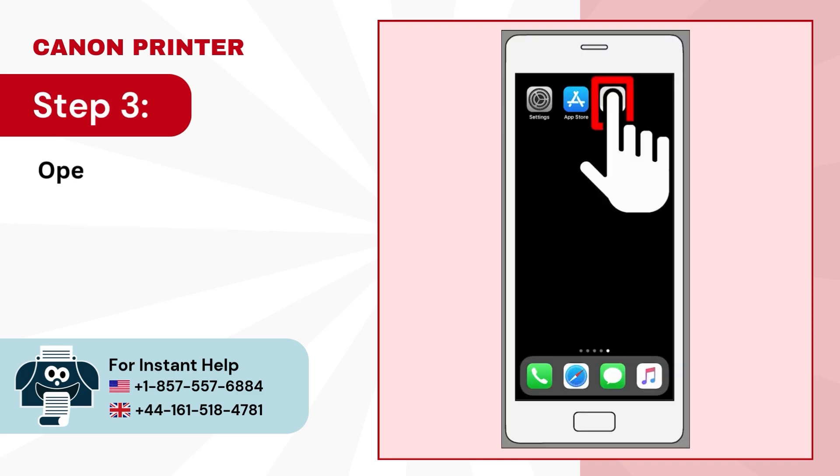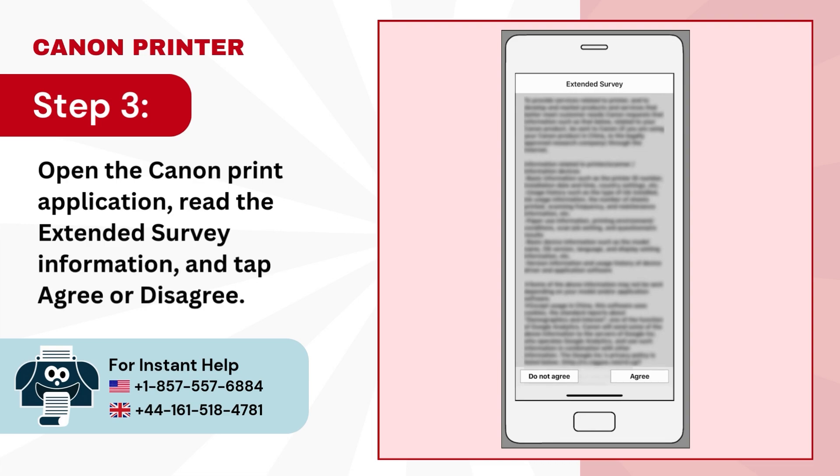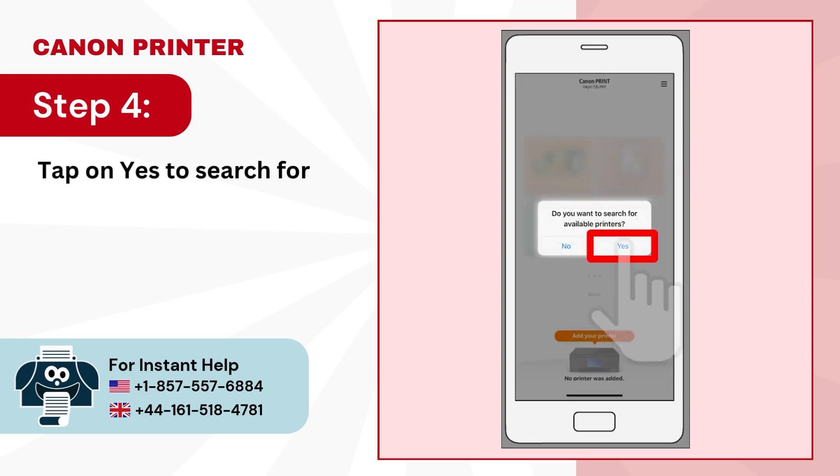Step 3: open the Canon Print application, read the extended survey information and tap agree or disagree. Step 4: tap on yes to search for available printers.